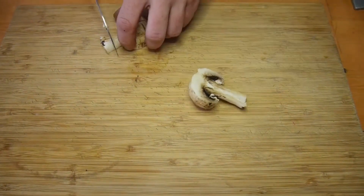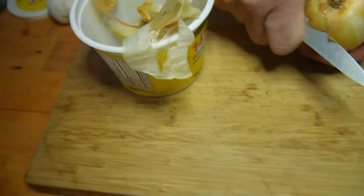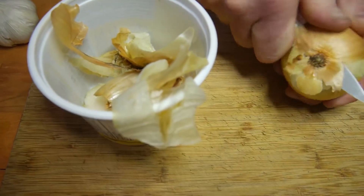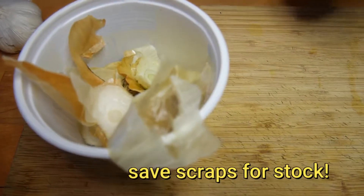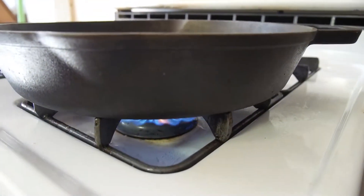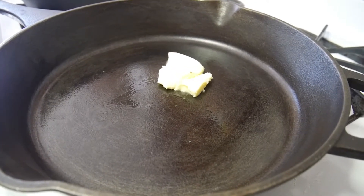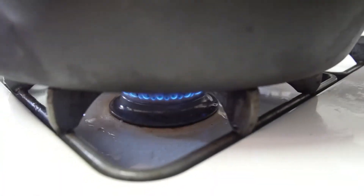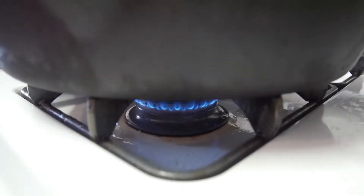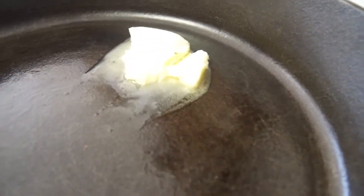While you have the liver marinating in the milk to take out the iron taste, I decided to slice mushrooms and onion roughly all the same size. These are button mushrooms — don't forget to save the cores and the ends, I put those in my stock. I'm heating a pan up and throwing a little butter in so it's melted before I throw my onions in. Keep it on low heat because you don't want to burn the butter.